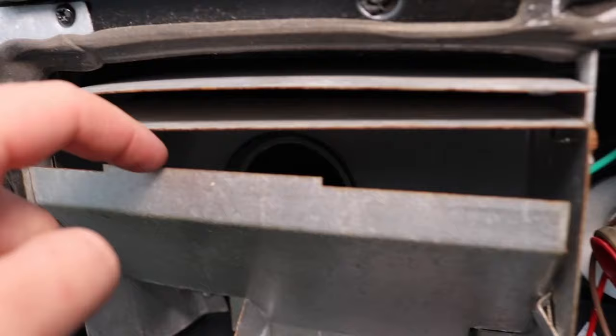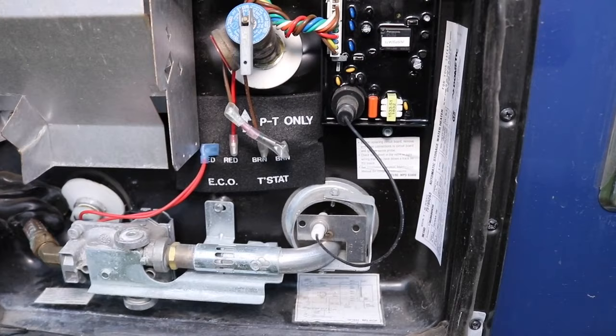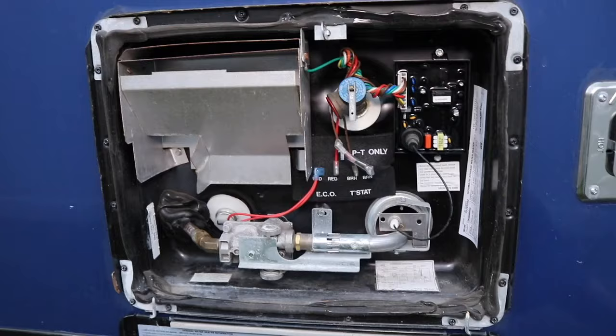Another item to look for is make sure that there's no debris or bugs in there or in the exhaust. If a bee builds a nest in there or anything like that, your exhaust or your intake is going to be clogged and it's not going to burn properly and it may not work at all. So just keep it free of bees and debris.